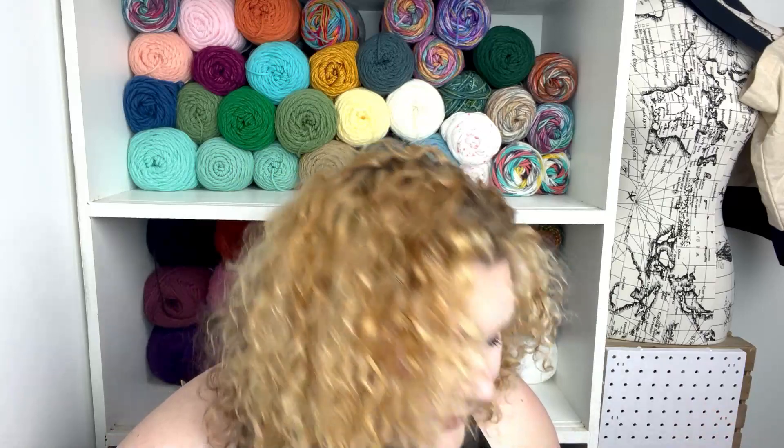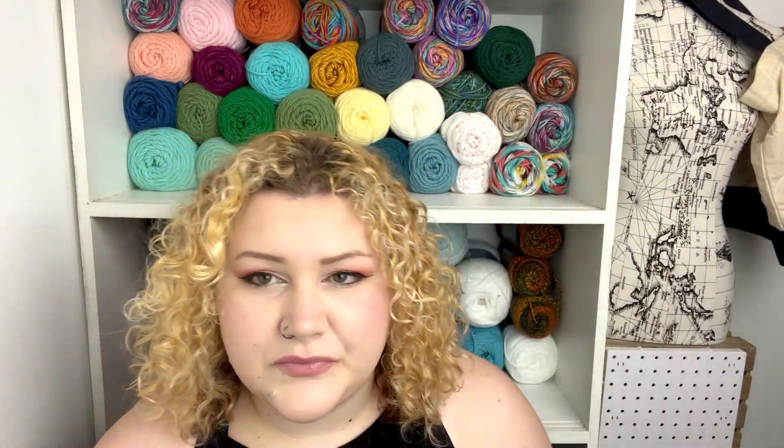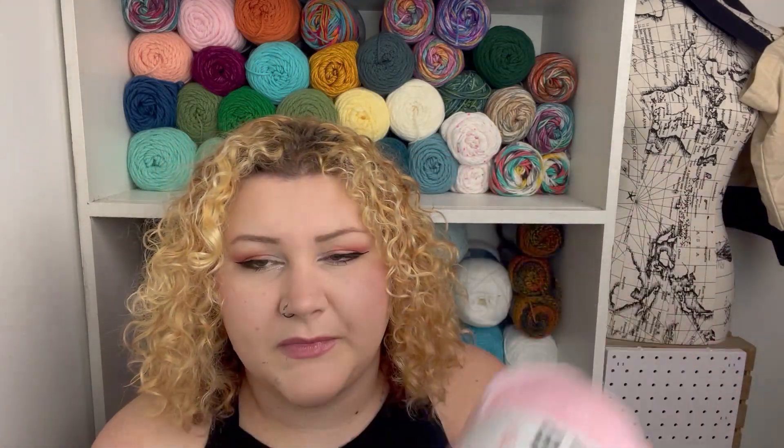It looks like they bagged everything in threes. They're not necessarily color coordinated, but it looks like they did try to make some colorways there. So this is the Premier Basics DK. I have tried their basic worsted weight and it was really good, so I figured I'd give their DK a shot. Plus it's a little bit cheaper than the anti-pilling, even though that's probably my favorite one from Premier Yarns. Now I'm going to bust these open and look at individual colors and give you guys the specs since this is a yarn I've never bought before. So again, this is a three light. There's all the label information — it's probably backwards for you, sorry.